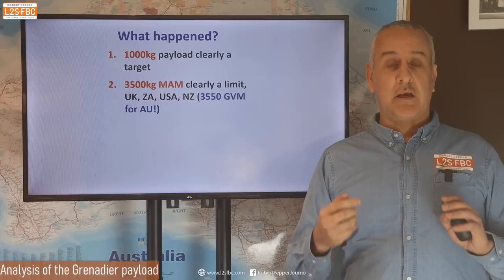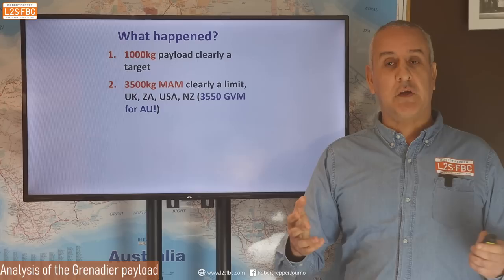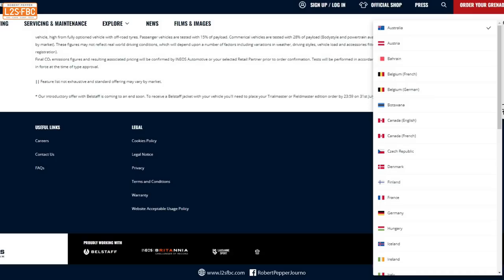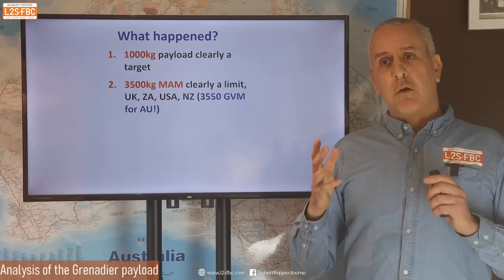What went wrong? Two things, in my view. First, there's the UK GVM limit of 3,500 kg — above that it becomes a commercial vehicle with speed limit restrictions, licence restrictions, and tax implications. In Australia you can drive a vehicle up to four and a half tons on a car licence; in the UK it's three and a half tons. Looking through spec sheets for many Grenadiers from different countries, only one — Australia — doesn't have a 3,500 GVM. We get 3,550.